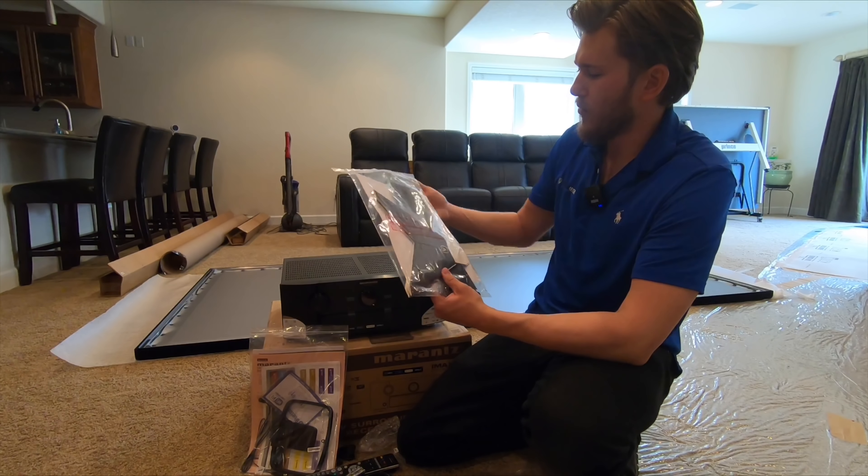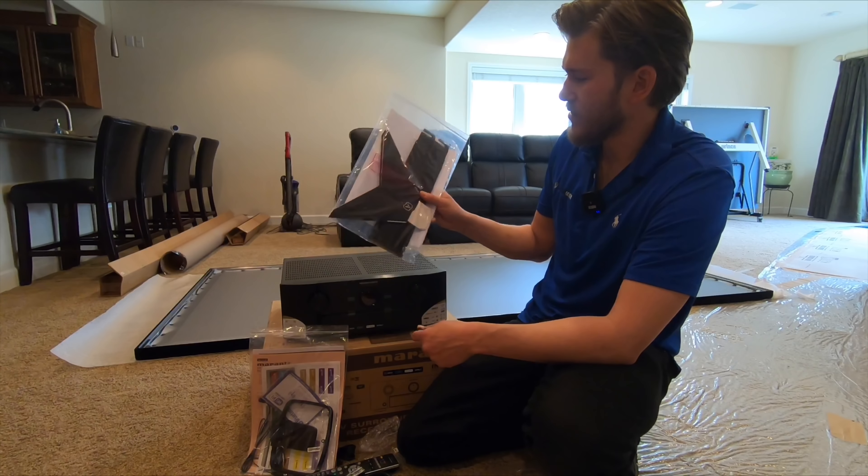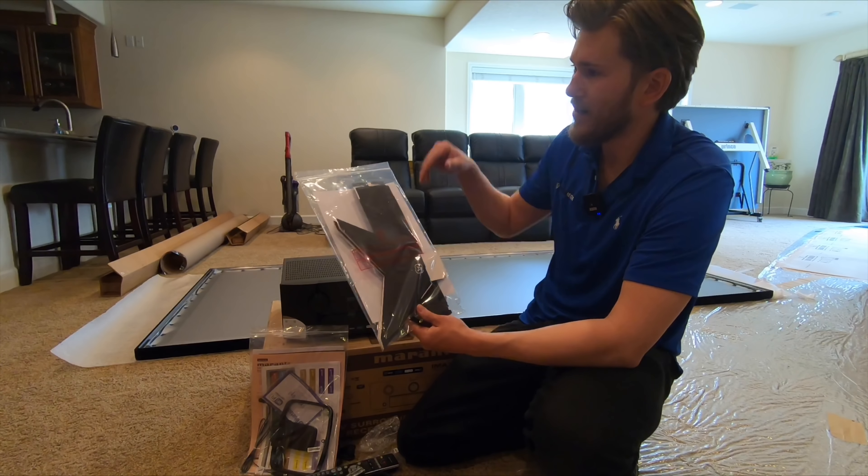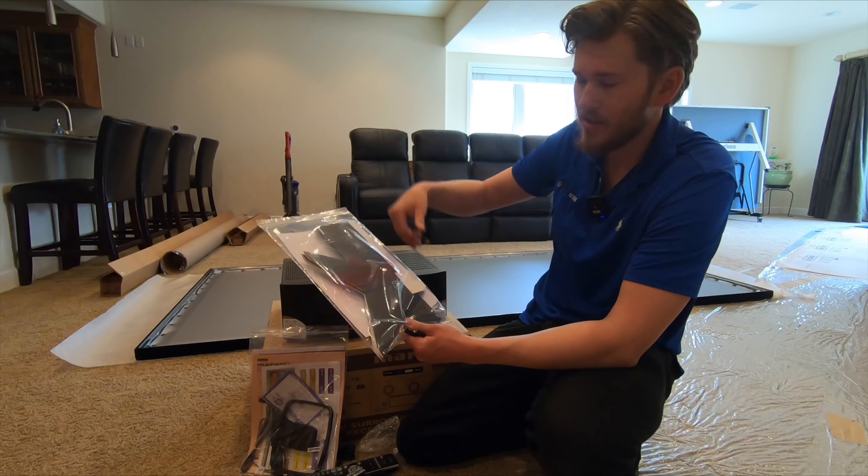This is pretty nifty — when you're doing the calibration, this is a little stand that comes with all of the units to help get the mic at the correct location on your seat.